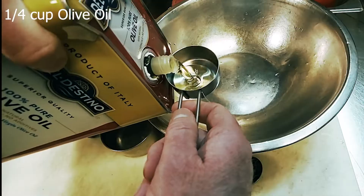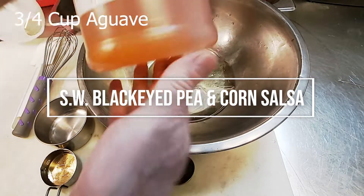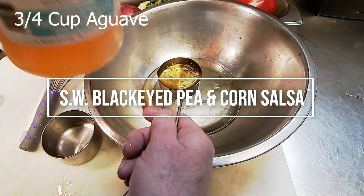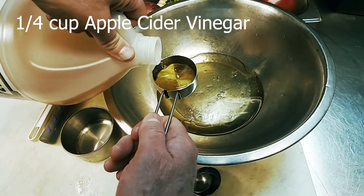You had the black-eyed pea and corn salsa from TGI Fridays or Chipotle and wanted to make it at home. In the next three minutes, I'll show you how to step-by-step put it together easily. Follow the links below to order supplies and ingredients online. Let's cook together now.